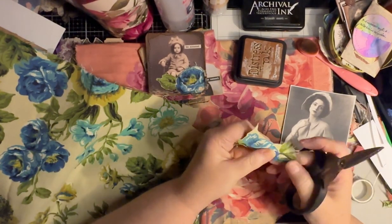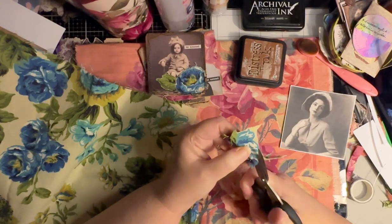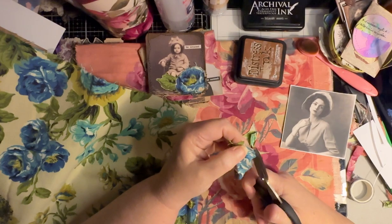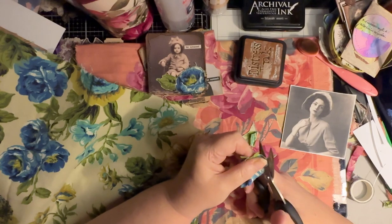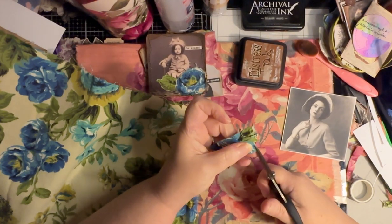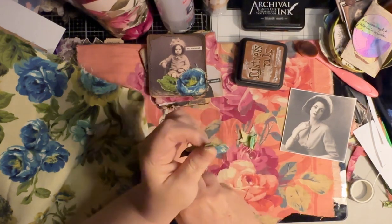I'm just going to go around the edge of the flower and cut it out. I tried to cut as close as I can, still following the shape, but not getting as much of that white in. When you sew this, you won't see the white as much, but it just depends on what kind of look you're going for and the kind of scissors you have.